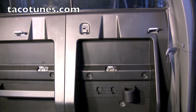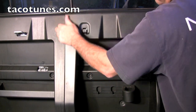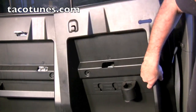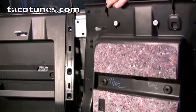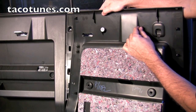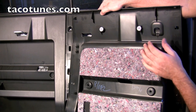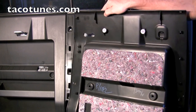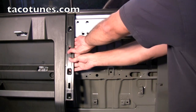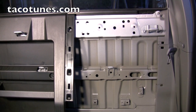Removing this panel is pretty easy - start up here and wait for it to pop, then move to the other side. These little plastic holders, you have to pop them out and they make a really loud noise - kind of intimidating - but you're not going to break them. Just pull straight out and out they come. Same thing for the other side.